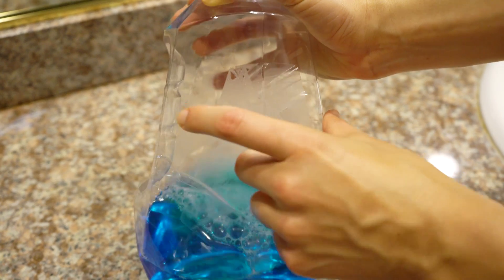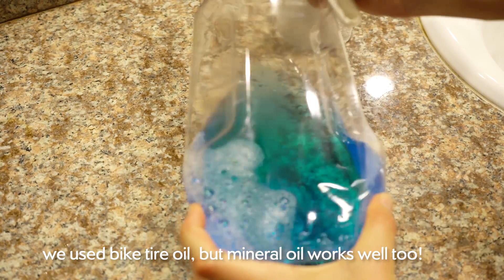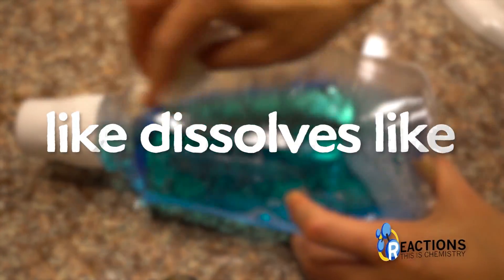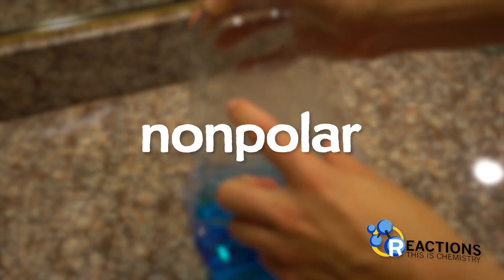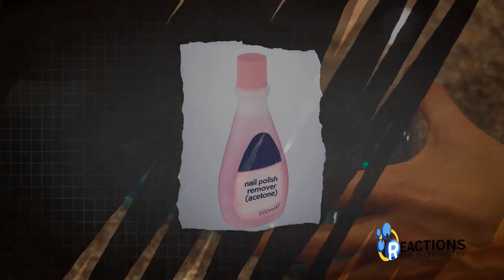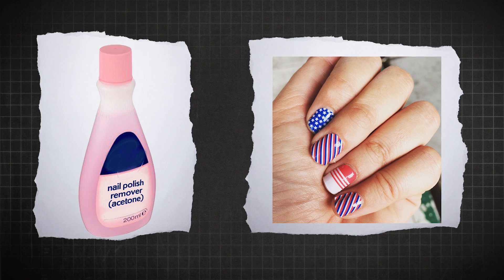To remove the residue from an old sticker, put some oil on it and rub it off — or WD-40. I had no idea why this works until Elaine from the channel Reactions explained: it all comes down to the principle that like dissolves like. Water and things that dissolve in water, like sugar and salt, are polar. Oil and water don't mix because oil is non-polar. Adhesives that don't rinse off with water are non-polar, so putting the non-polar oil with the non-polar adhesive mixes the two together and lets you wipe it away. Acetone, or nail polish remover, can also work since it's non-polar too, however it tends to dry out your skin. Check out Reactions — link in the description.